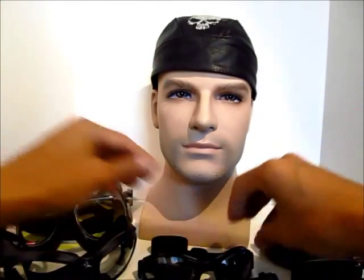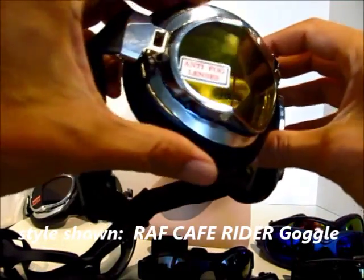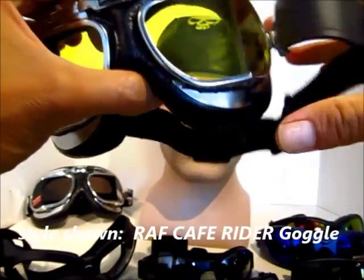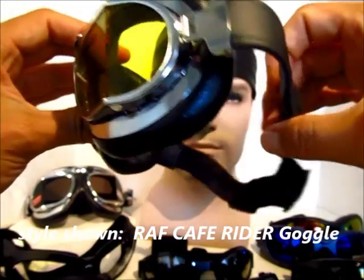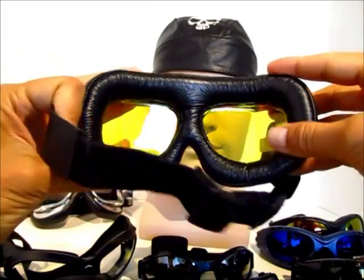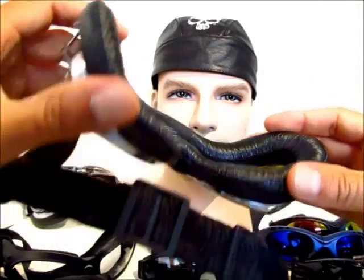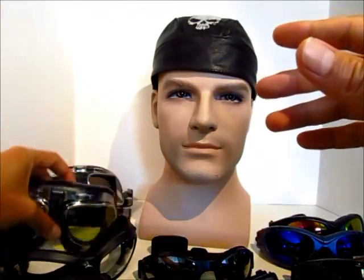We also carry a line of motorcycle goggles that look like your old school pilot goggles, otherwise known as the Cafe Rider motorcycle goggle. These are definitely a larger frame but they give you a really nice retro look. They come with an adjustable strap and really nice, comfortable enclosed foam padding on the back. These come in multiple colors such as yellow, clear, and smoke.